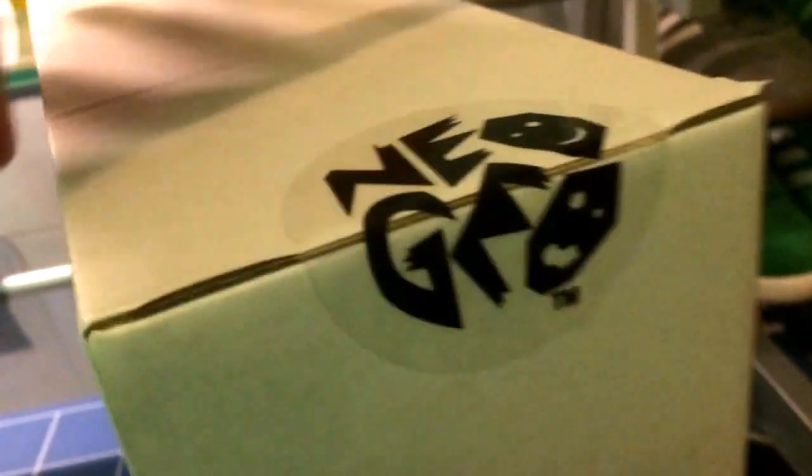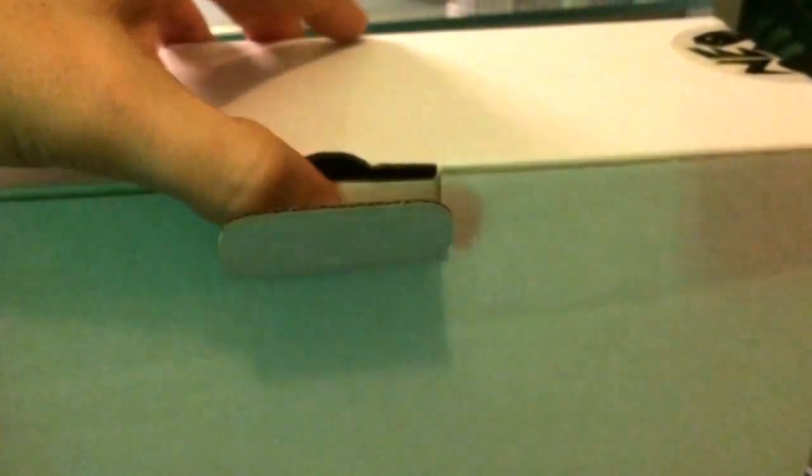Let's unbox this and I'll give you a quick demo with MAME. These are decent enough controllers — for the price, 20 quid or whatever, you're just not going to get anything anywhere near as good as this. So here's the stick.